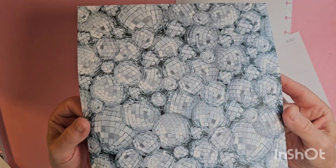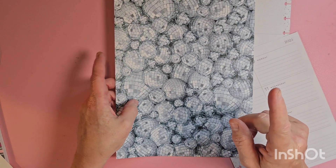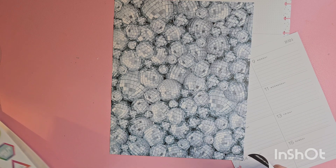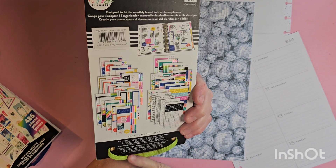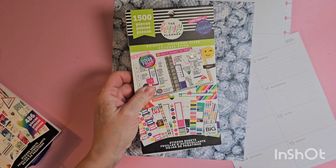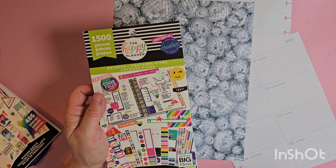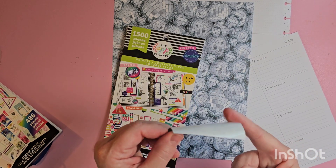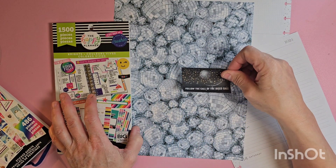I found disco ball scrapbook paper and I couldn't resist. Do you know why? I'll tell you why. I was remembering that in one of my old sticker books - and when I say old, I mean 2018, so like five years old - there was a sticker that has always stuck in my mind and I never knew where to use it. It says 'follow the call of the disco ball.' And I found disco balls!